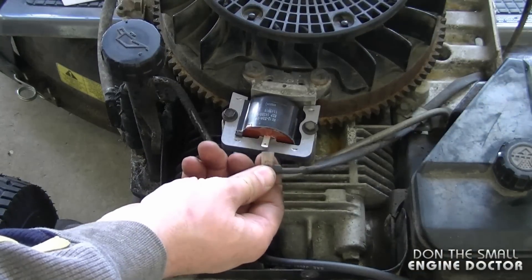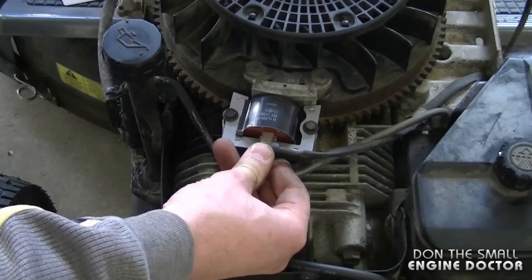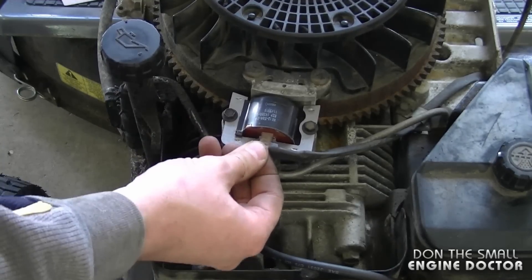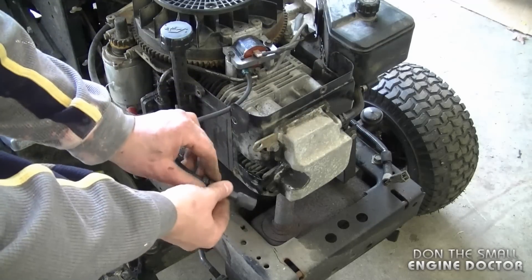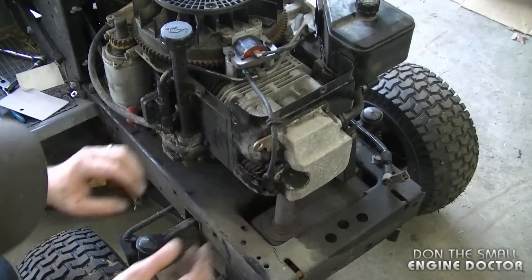Now at this point you can reconnect the positive wire to the ignition module — make sure it's tight. If it's not tight, just crimp down this clip here and put it back on. Now I'm going to connect the spark plug boot back on the spark plug. Before I finish reinstalling the shroud I'm just going to start up the tractor the way it is. If you do, be very careful because the flywheel is right in the open there spinning.